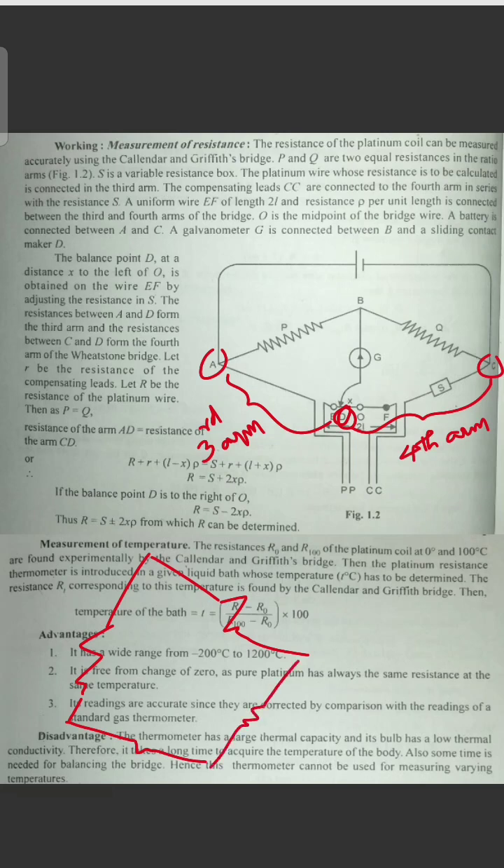This is how we do the construction. We know the third arm and the fourth arm of the Wheatstone bridge — where A and D form the third arm, and the resistance between C and D forms the fourth arm.